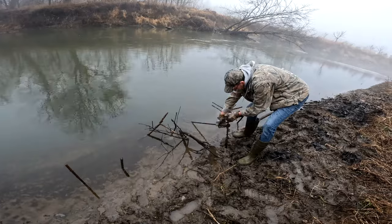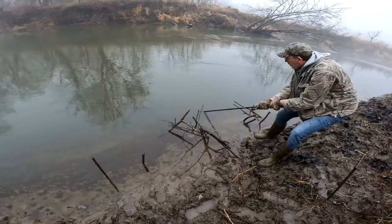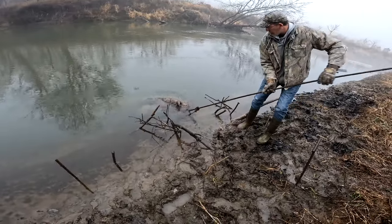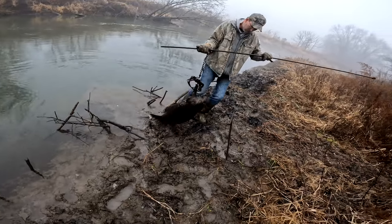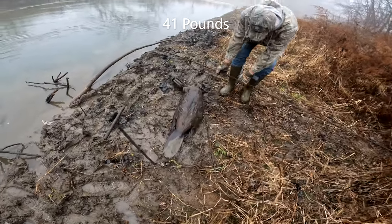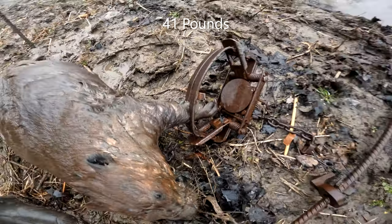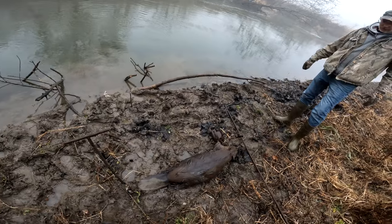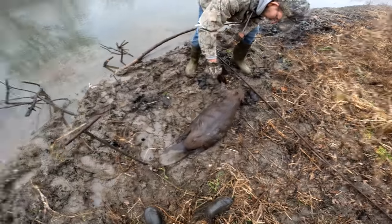We're at our first beaver check for the day. The trap is definitely down under the water — I can see the drown block. We got another beaver — looks like maybe a little bit bigger than yesterday's, probably 35 to 40 pounds. Another good front leg catch helps with the drowning; can't get their heads up out of the water. Happy to have another pelt and another tree chewer off the property. They've really damaged us up pretty good so far this year.